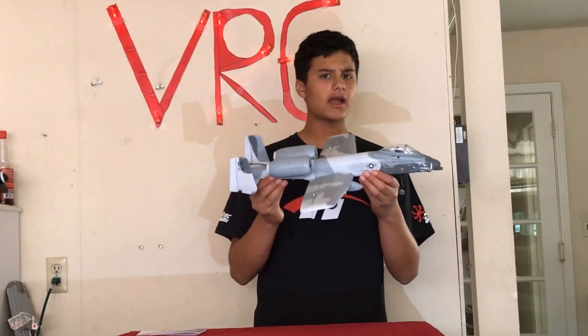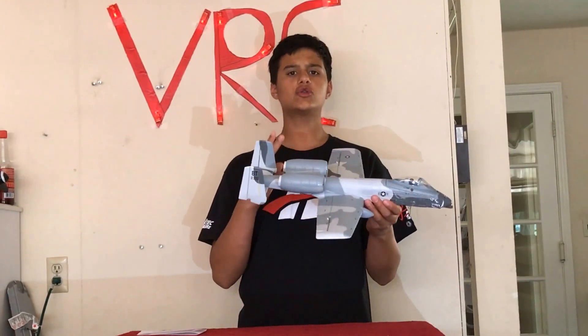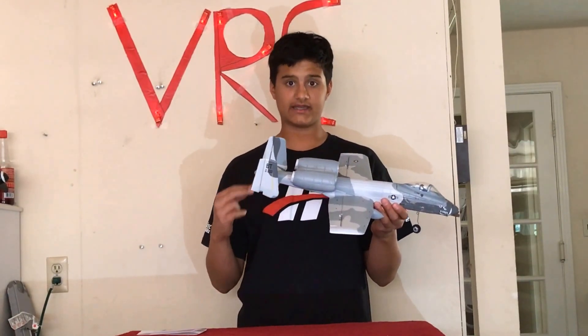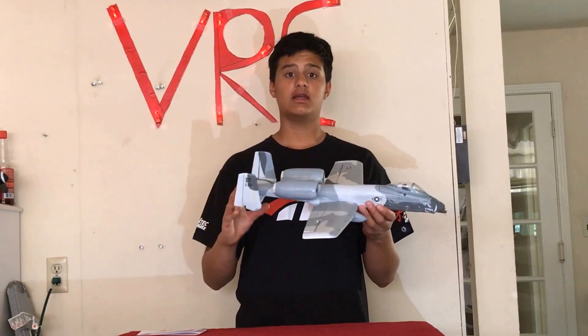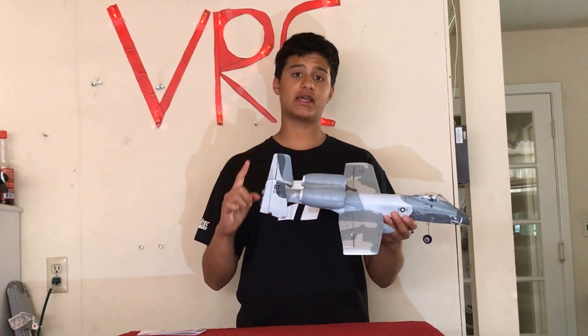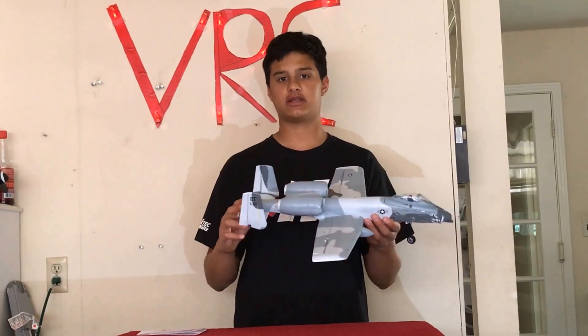First and foremost, this micro is very unique because it has two 28mm 5-blade EDF fans, and no other micros ever have that, which is awesome. They both run off of one battery, and that is a 450-800mAh 2S battery.